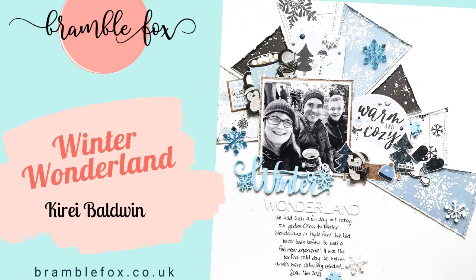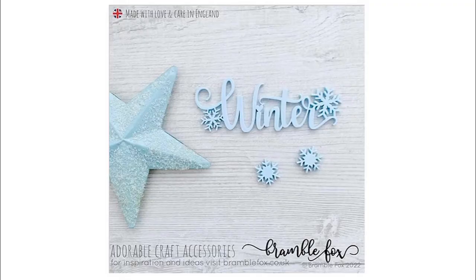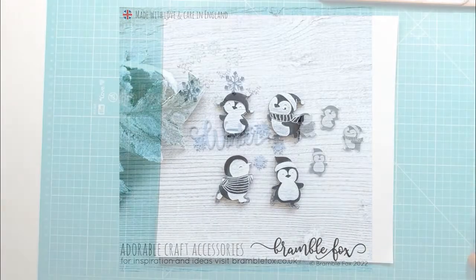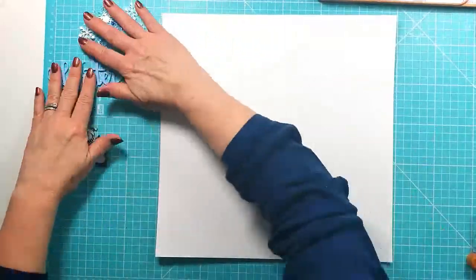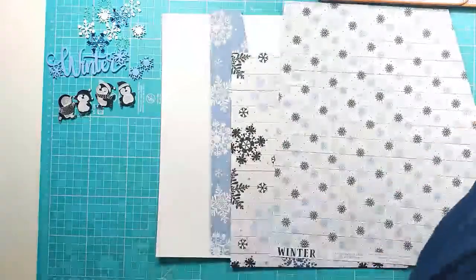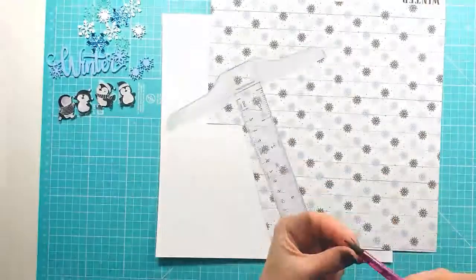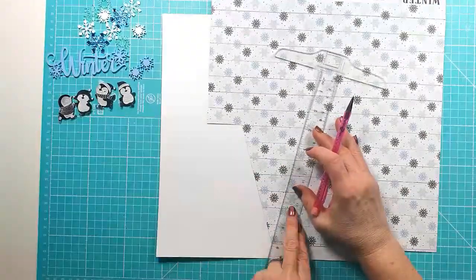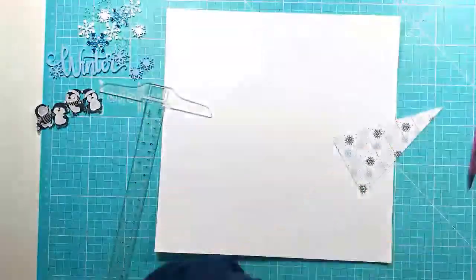This is Kiri with another layout for Bramble Fox. For this layout I'm using a couple of sets from the Winter Collection — the first one is called Winter and the Super Cute Penguin set. You'll also see I have some snowflakes up there, but that particular set has already sold out in the shop. Sometimes if you see a set that you like you really do have to snap it up very quickly because they do sell out.